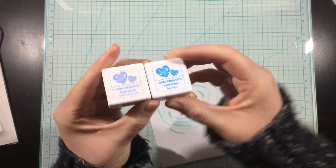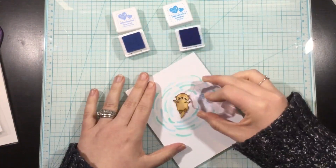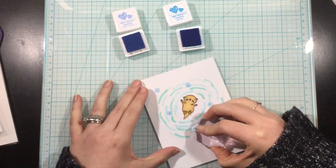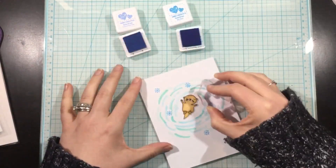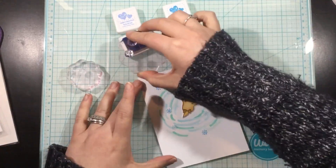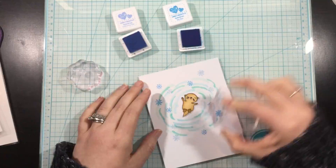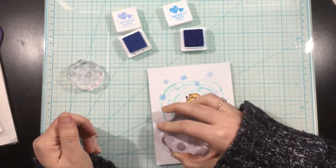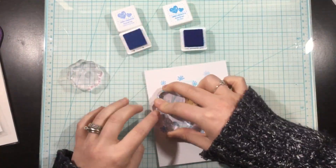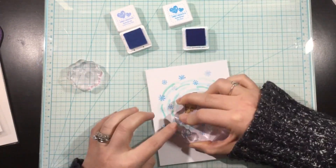Now I'm going to use the snowflakes from the Frozen Fun stamp set. I'm using some LDRS Creative Mini Hybrid Ink Cubes — Swimming Hole and Bolly Blue. Swimming Hole is a pale cornflower or colonial blue, and Bolly Blue is a deeper blue. There are three different shapes and sizes of snowflakes, and I'm adding them on top of and around the ripples I just drew to add to this chilly scene.